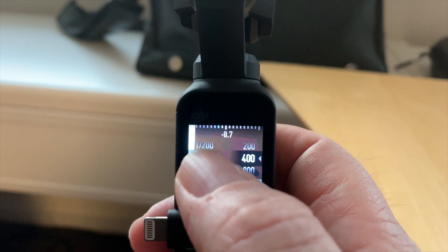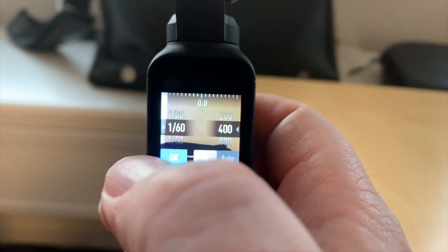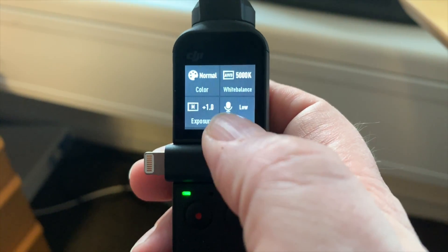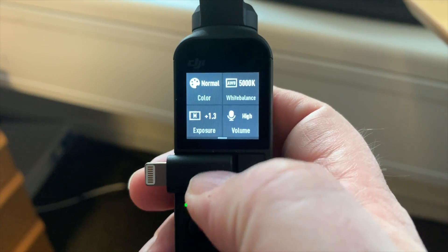The exposure compensation value is a combination of aperture, shutter, and ISO, and that will help you get your footage exposed correctly. You should strive to get the value around 0, plus or minus 0.7. I can also adjust the audio level between low, moderate, and high, or just put it in auto. How cool is that — having access to these settings directly on the device without hooking up the phone!